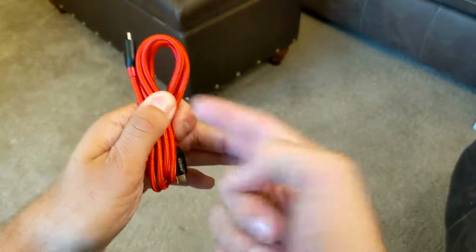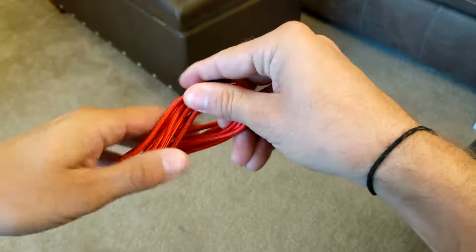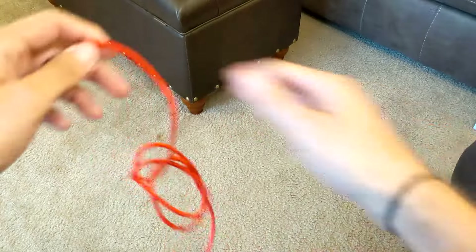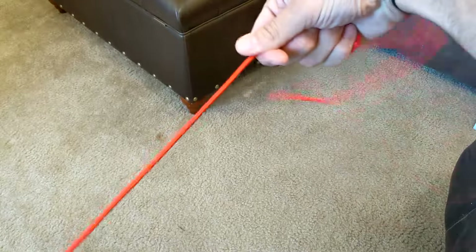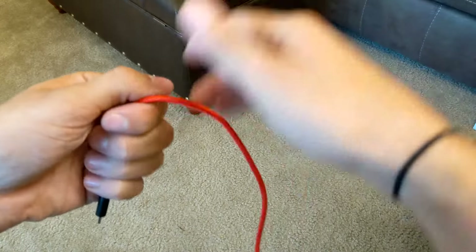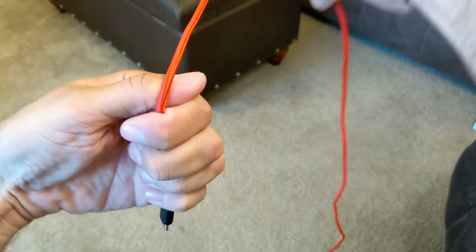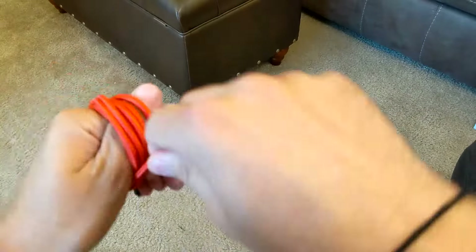Ultimately you want the ends to be on the same side. You can also see I put a tiny quarter turn in the cable. Let's try it one more time — always when you unwrap, untangle and straighten the cable, pull it all the way through your hand so it never kinks or bends.